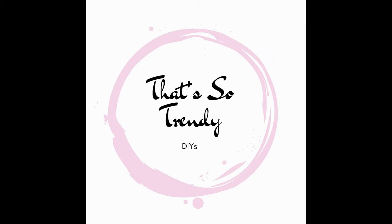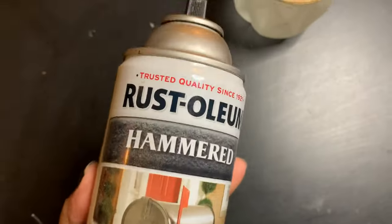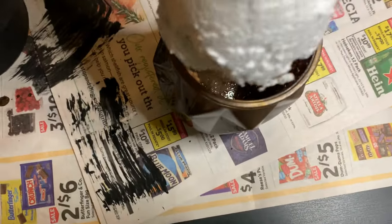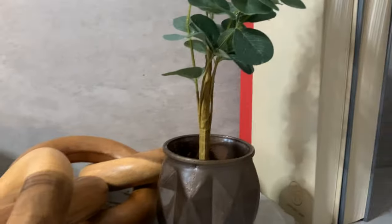Now for this one — this one is super simple. This is just a candle holder from the Dollar Tree that I've had for a long time. I like the shape but I don't really use it. So I spray painted it and put this plant that I got from the Target Bullseye section in it. You can fill the top, but I didn't. This is how it turned out — super quick, super simple.